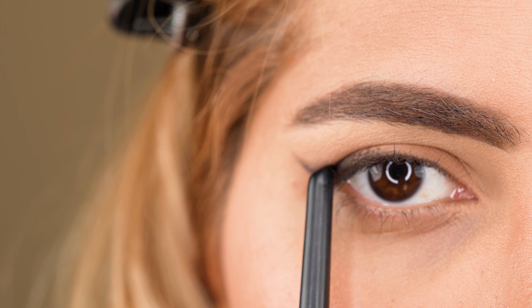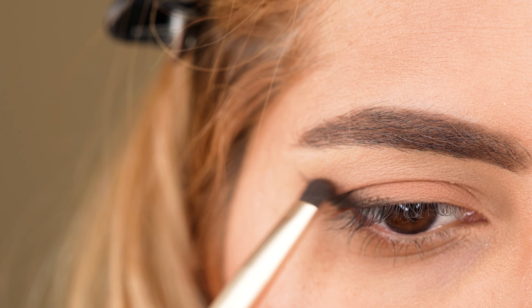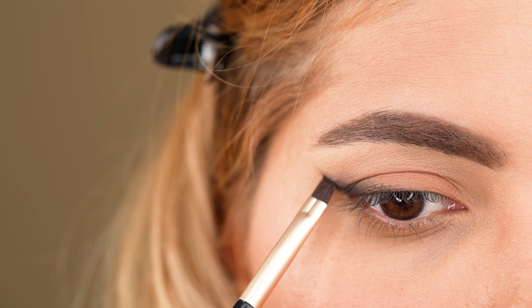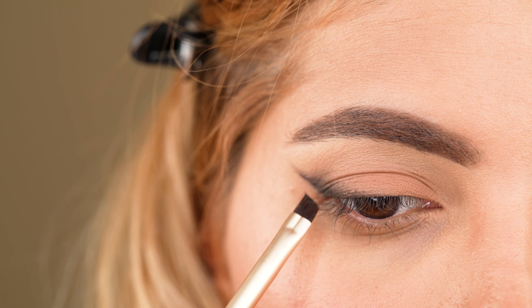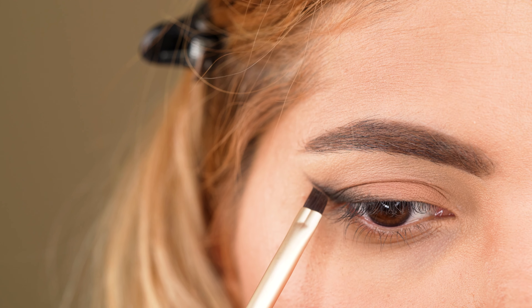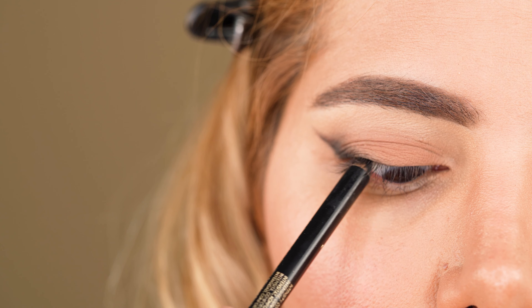You have to blend until the smoked-out eyeliner looks evenly and softly blended. It is also important to create a nice transition from dark to light on the eyeliner, and that is why we keep the bottom of the eyeliner intense while applying eyeshadow on that part with the eyeliner brush. Now, to enhance the upper lash line and close any gaps, we use the black Cool Liner by L'Oréal called The Look Cool and line the upper lash line.